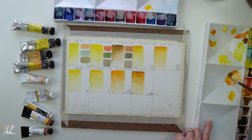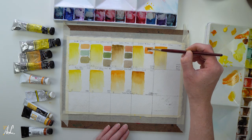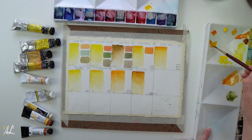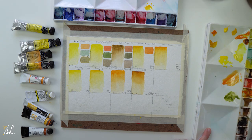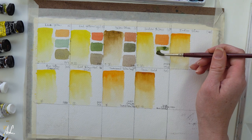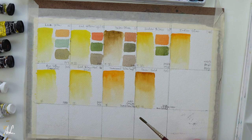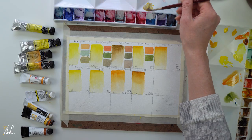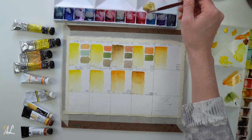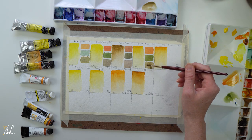Mixing Cad Red with our Indian Yellow we get a very pigmented vibrant orange, just like the fruit. Mixing our Ultramarine Blue with this yellow we get a very beautiful, almost sap green — but this one has a little bit more yellow. It's very bright and happy. When mixed with our violet we get a very flat and muted yellow-green. Not my favorite but it works.